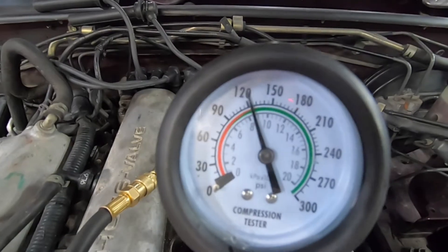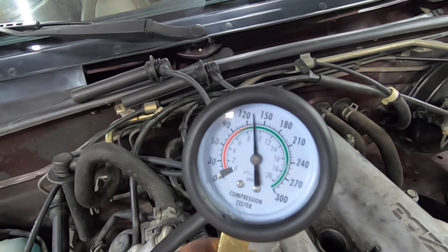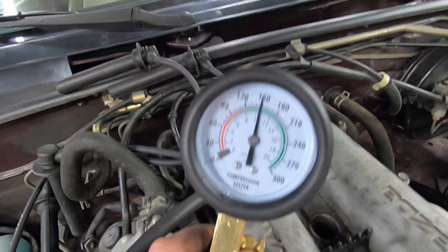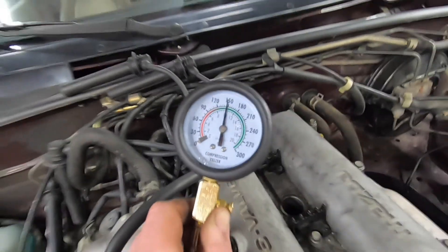Cylinder three is just over 120. And cylinder four comes in at about 145.